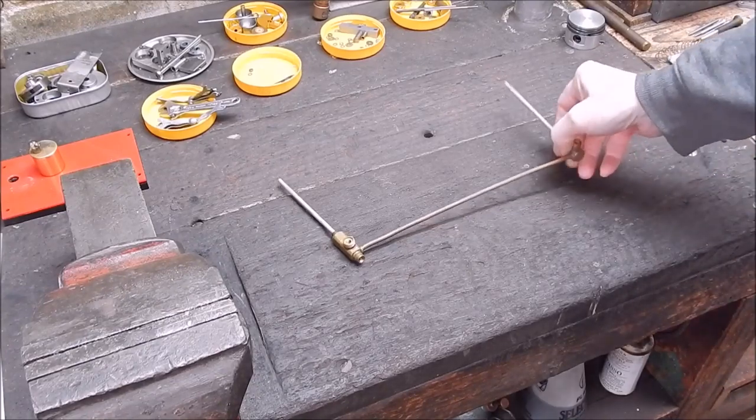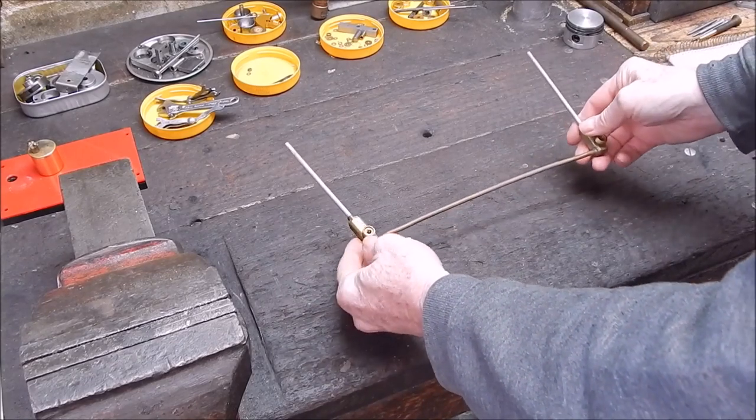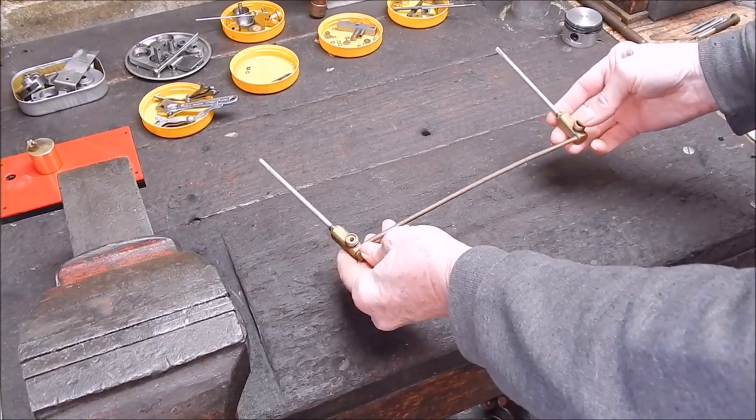I'll have a bit of a tidy up this morning. It's a bit nippy, a bit cool. I found this - it's a part of an old gas stove. These are the taps, the valves, which could be handy for something, you never know.